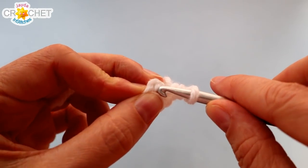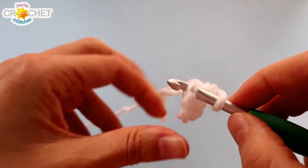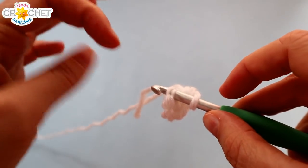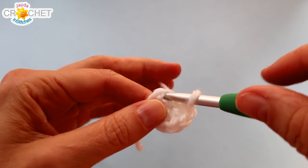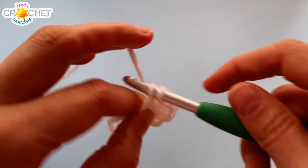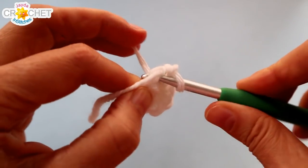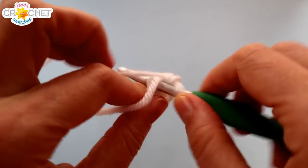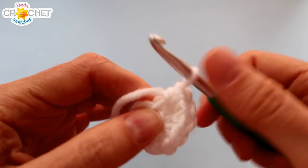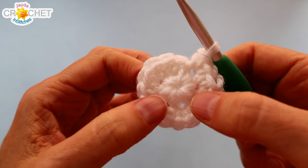Find the first single crochet you made and get your hook into it. We're not joining our rows with a slip stitch — we're just going to keep going. We're going to increase now from eight stitches to sixteen. Work two single crochets into that first stitch and each stitch around. Two single crochet into each stitch and you'll have sixteen stitches at the end of row two.